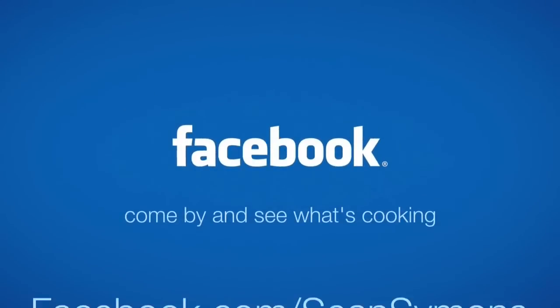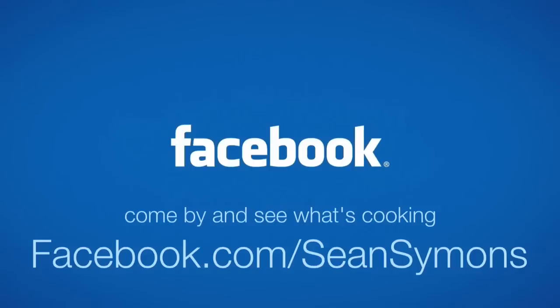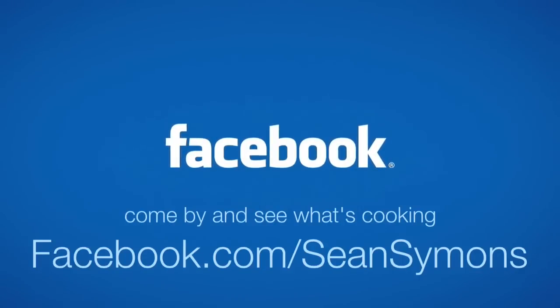Come on by my Facebook page and see what's cooking at facebook.com/SeanSimons. Check out other probiotic foods and drinks that I will be making over the next couple of weeks.